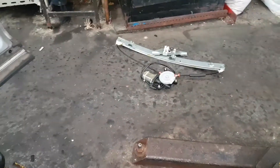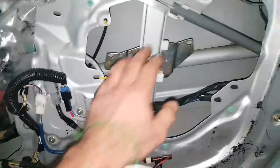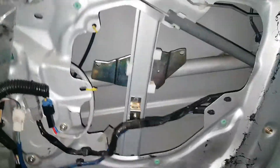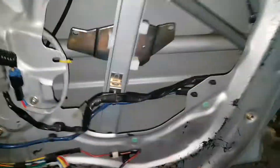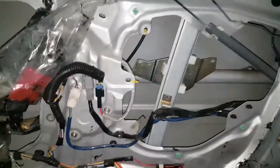They shear off — as you can see, that triangular bit just came off. They just shear off the plastic. I've got all the broken plastic out, so once you release these...